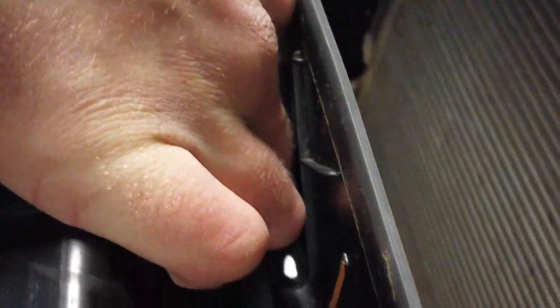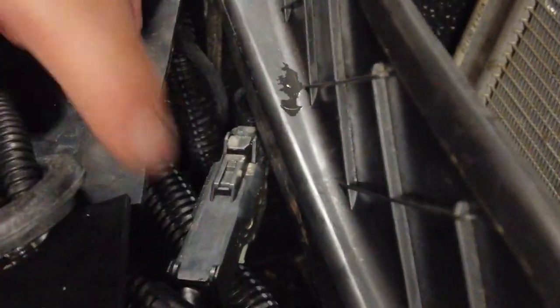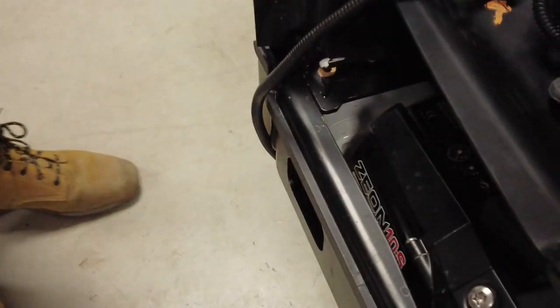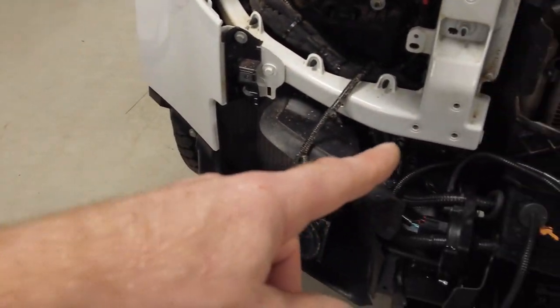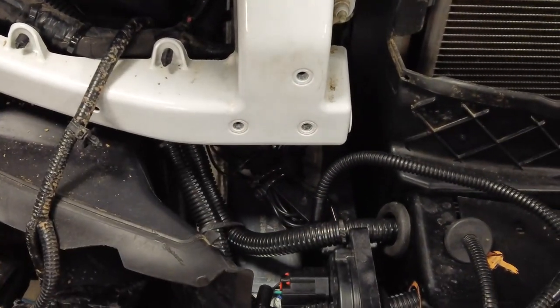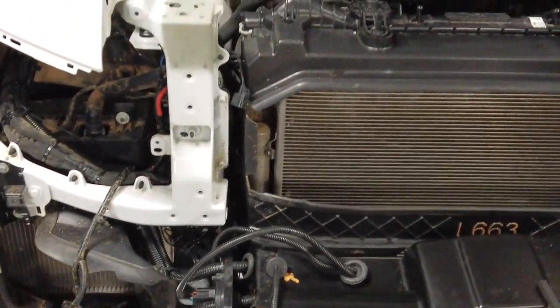That's onto that gold connection there - we'll sort these grommets out later as our last job. Tyler has looped up a load of that spare wire in there neatly. Right, Tyler, grab a camera - I've got to do one of my essays again.